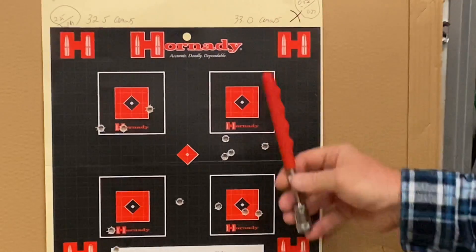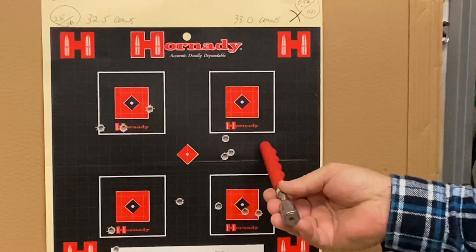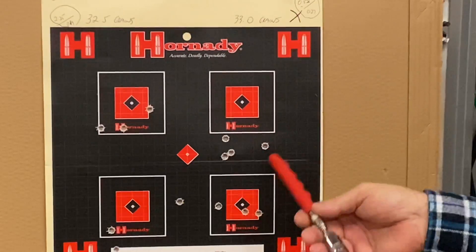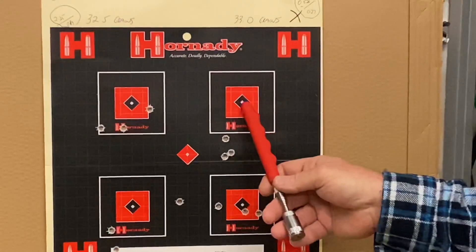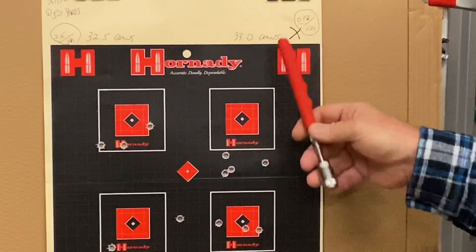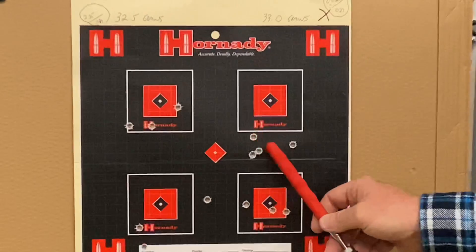The second load was 33 grains. I had one shot where I'd set the projectile way too deep, marked that with black lines, then shot the three. That group came in at 0.82 of an inch, and those two closest shots were 0.27 — that's not bad at all. I could live with that quite easily.